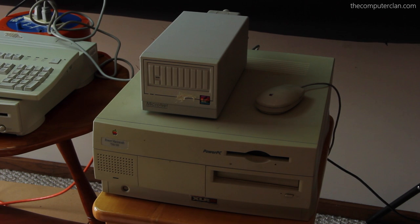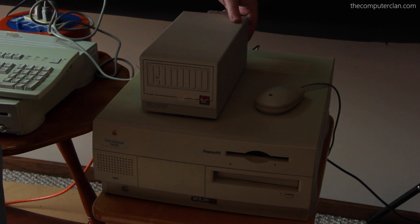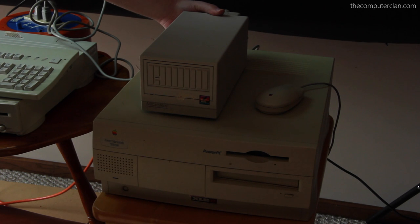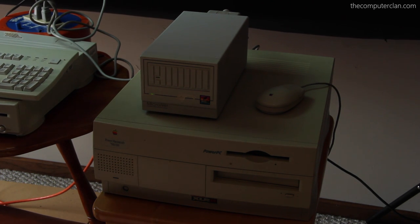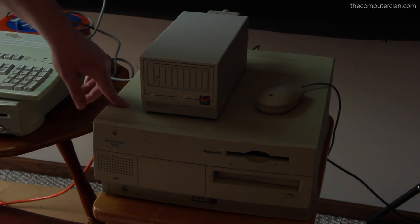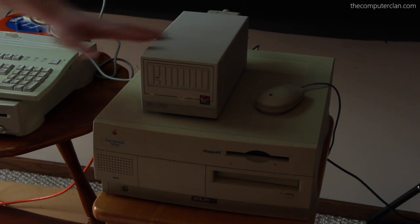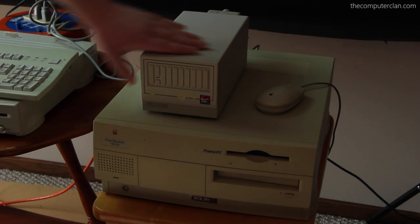First, we're going to turn the SCSI drive on so we can mount it. Take a listen to this puppy — listen to how noisy this is. Ready? All systems are go, Captain. That's the fan, and there's the hard drive spinning up. It's kind of like a jet engine. Hopefully you can still hear me over all the decibels this thing is outputting through the mono microphone. That's how noisy this thing is — it's noisier than the whole computer.